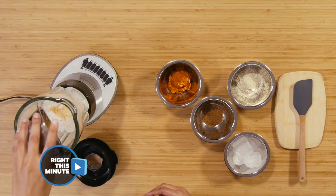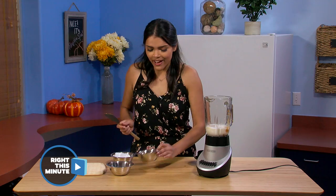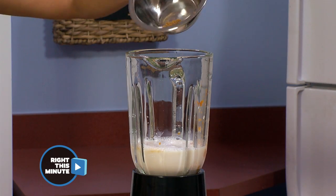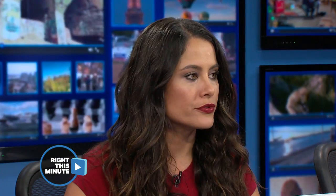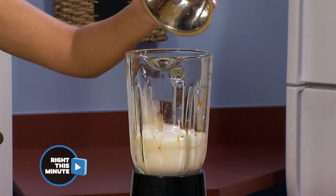And then we're gonna put in a little bit of vanilla. Put your pumpkin puree in there. And then we're gonna have some pumpkin spice. Use whatever protein powder works best for you — she decided to use whey. And then lastly, a cup of ice.